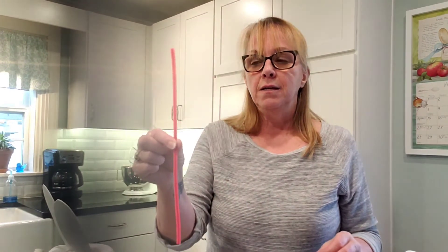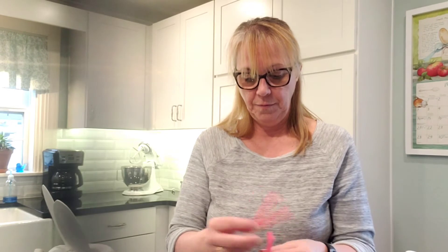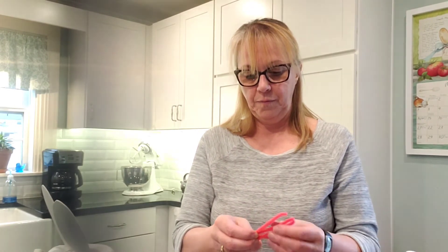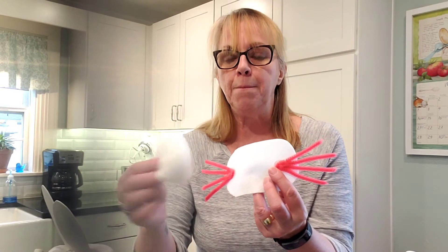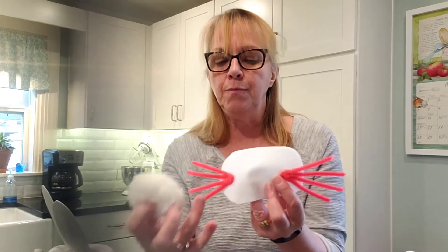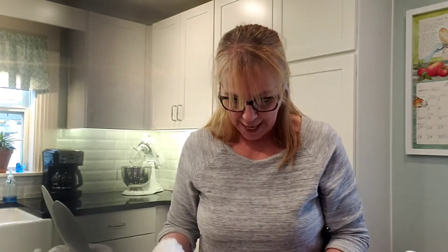First, we're going to do our whiskers. I took a pipe cleaner, cut it in half, and then bent each piece in half again — and there you have your whisker. I've already glued these onto my face piece and spaced them so that when we put our little pom-pom cheeks on, it'll cover the ends, but you'll still have a cute little bit of whisker hanging out.